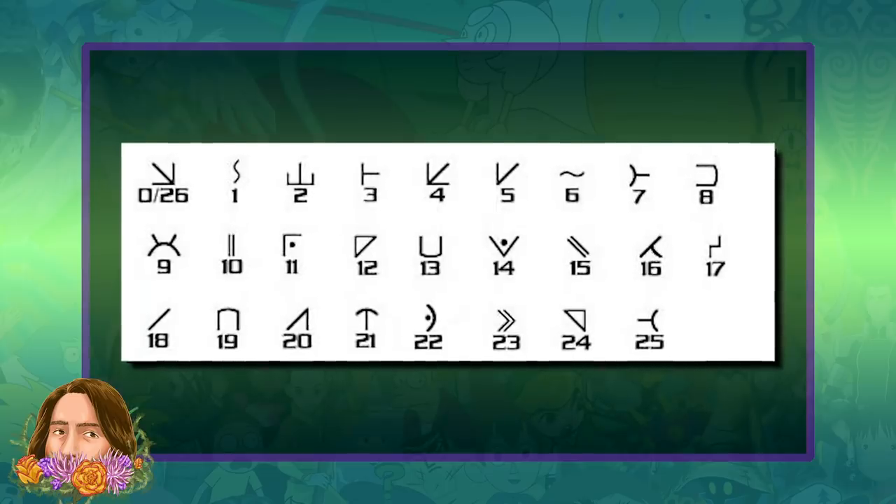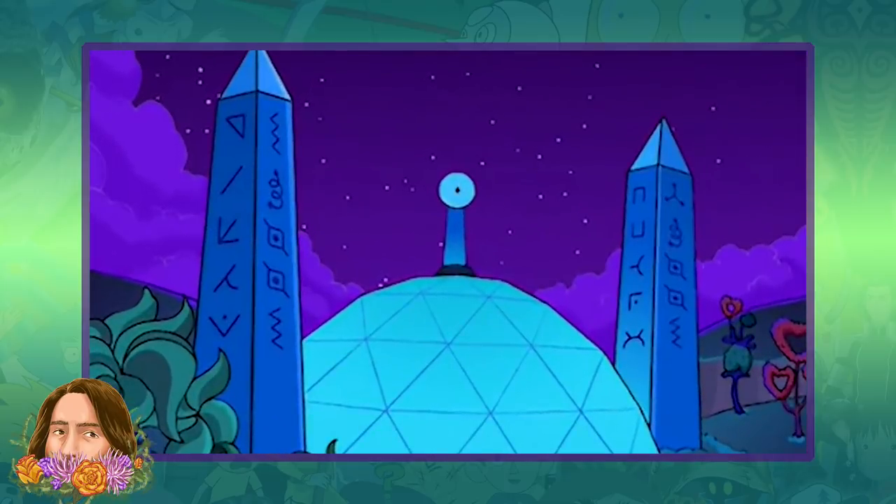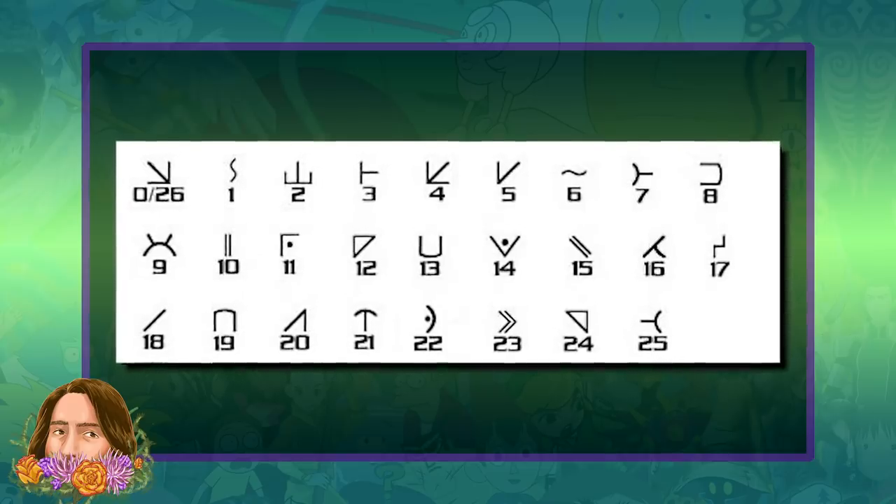The second Futurama alien script was much more complicated, and while they provided some visual help, like these monoliths, it took months for fans to crack the code. Honestly, I still don't fully understand how that one works.